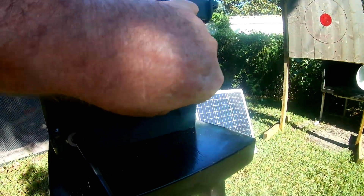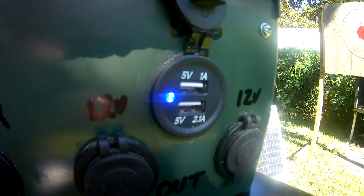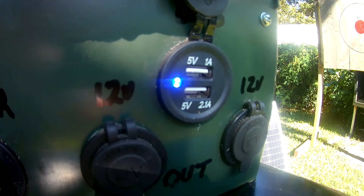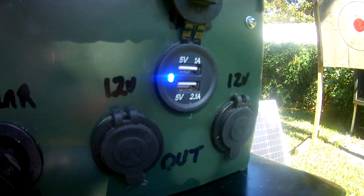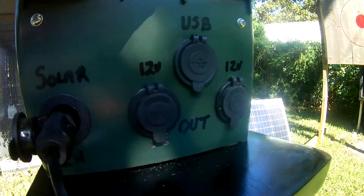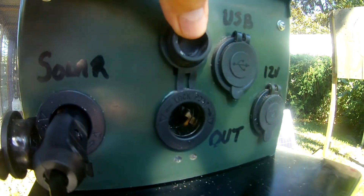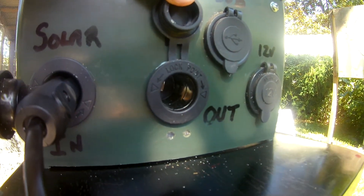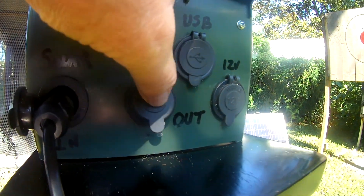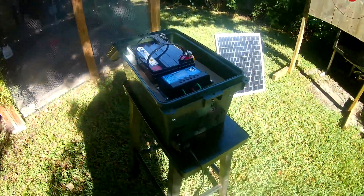The other connections on the front of the box: the first one is a USB jack — that's where you plug in your phones, your computer, whatever you want to charge. You just pop it right in there and it will charge it up. The other jacks are 12-volt cigarette lighter type jacks where you can plug in lights or anything else that has that kind of connection, as long as it doesn't exceed 12 volts.